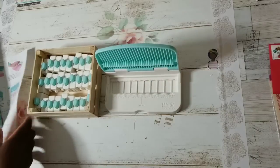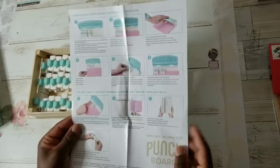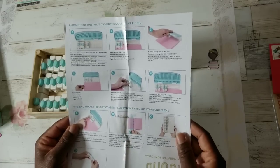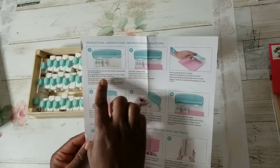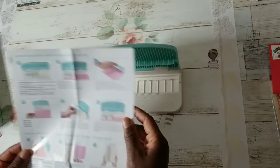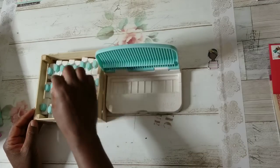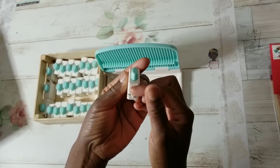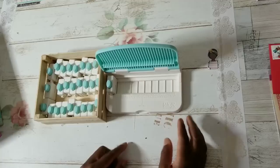The directions are really simple and straightforward. I have not watched any tutorials using this yet, but it states: place your characters of choice inside the base. Let's spell out Jesus. You have this notch in the front and it just sits right in there. This holds about 9 to 10 characters.